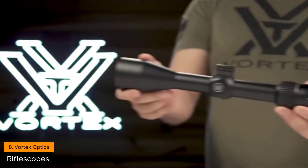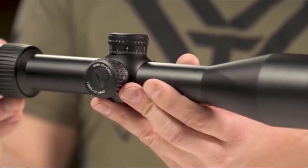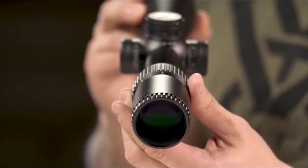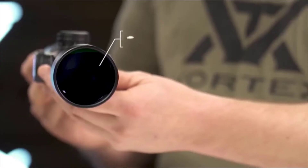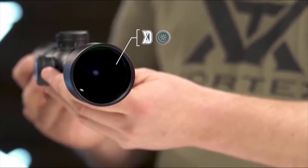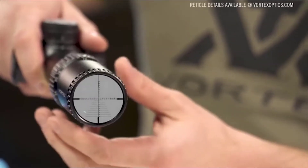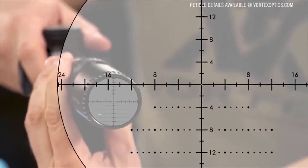This is the First Focal Plane Diamondback Tactical. At the intersection of precision and value, the Diamondback Tactical First Focal Plane Rifle Scopes deliver an impressive array of features and performance. The XD optical system and fully multi-coated lenses transmit a crisp, bright sight picture. The First Focal Plane, glass-etched reticle keeps sub-tensions accurate throughout the 4x zoom range.